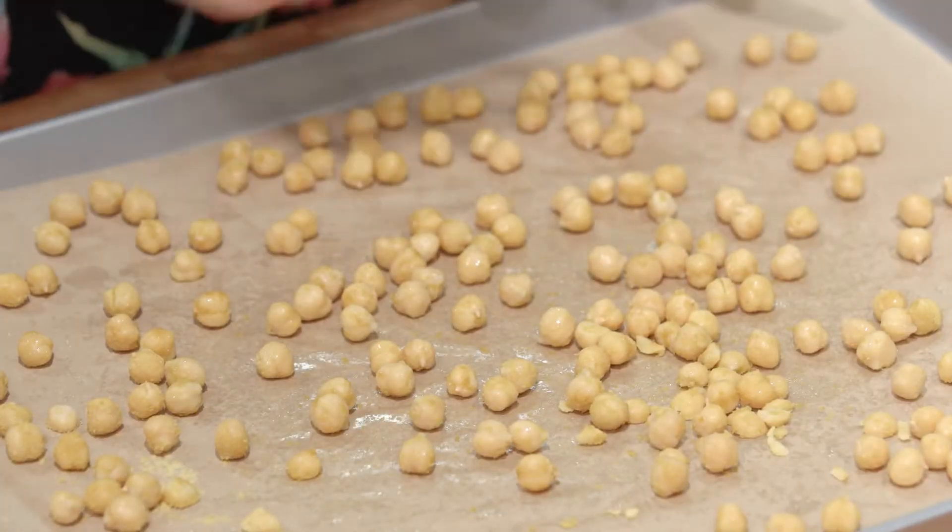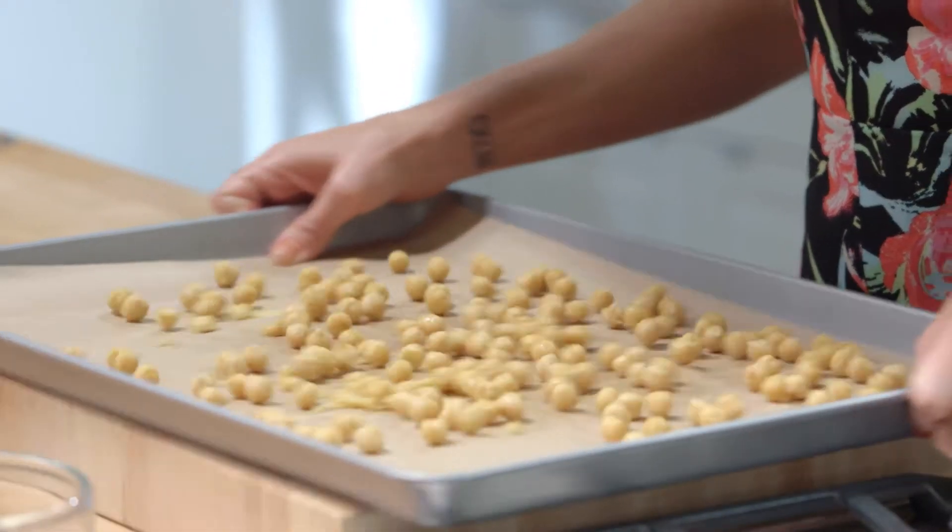Now we have our chickpeas all spread out on a cookie sheet and we're gonna bake them in a 425-degree oven for about 30 minutes, giving the pan a little shake like this about 20 minutes in.